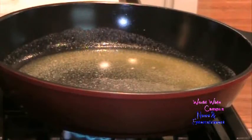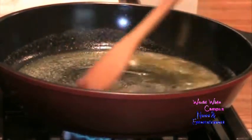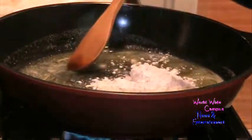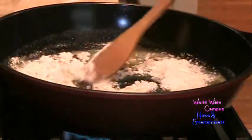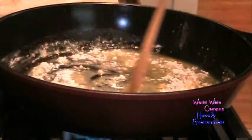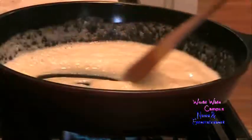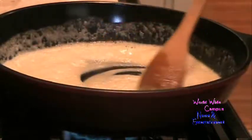On medium-high heat, I melt six tablespoons of salted butter in a nonstick skillet. Then I sprinkle in one cup of all-purpose flour to make a roux for the sauce. I use a wooden spoon to work out all the raw flour until I get a nice smooth paste — it smells like popcorn from the butter and flour cooking together.